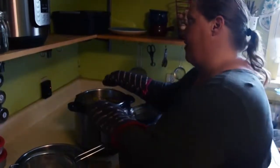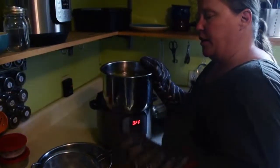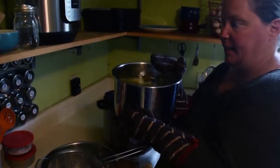Now we can strain our chicken broth. We're going to strain it into a large strainer over a regular stainless steel bowl — remembering this is still very hot.